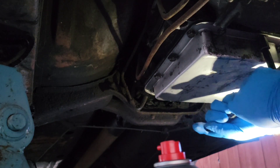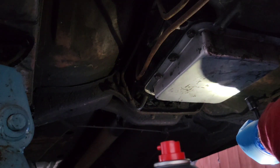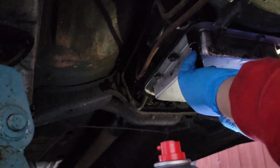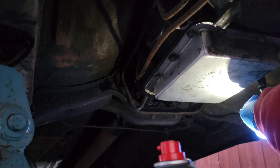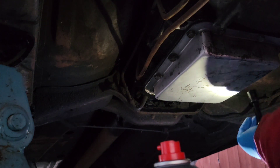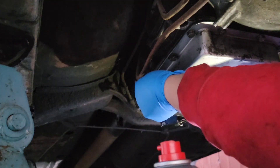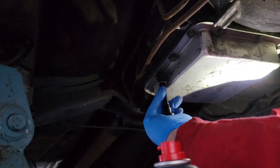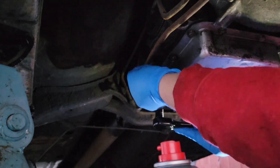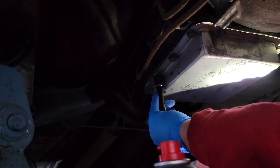I drove this every day for a few years after getting out. Then I got another car because we needed a safer car for the kids, and I parked the Mustang. I would drive it once in a while.